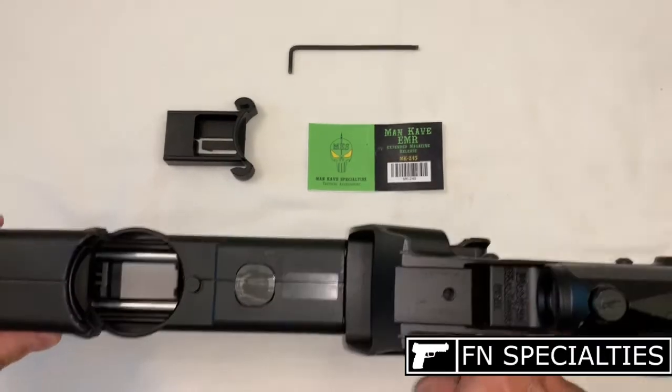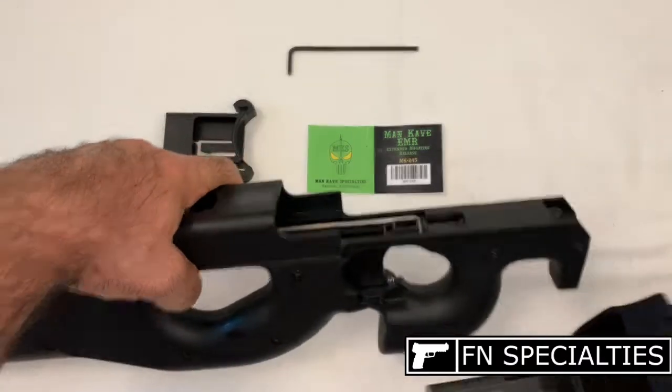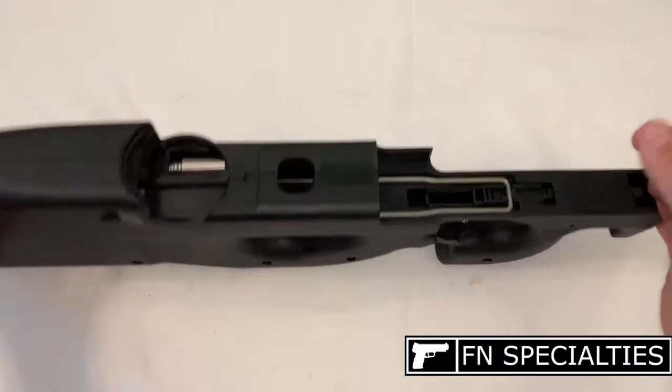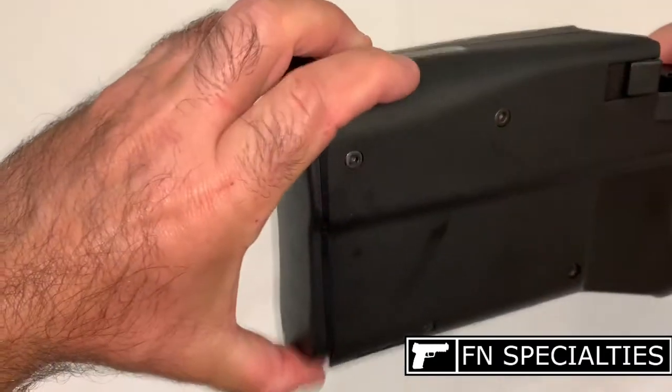Then we'll remove the receiver. Make sure to cock the charging handle all the way — the hammer needs to be cocked to remove the breech block assembly. Remove the breech block assembly, then slide the butt plate off the stock.